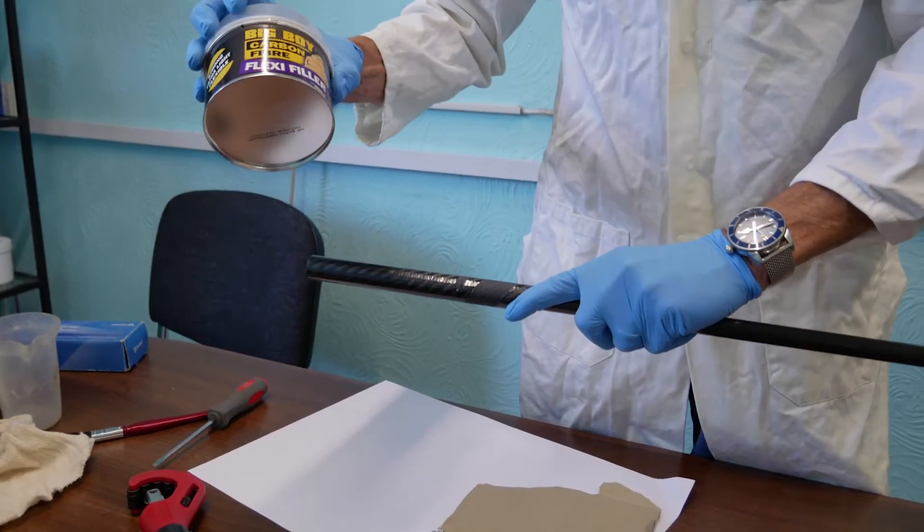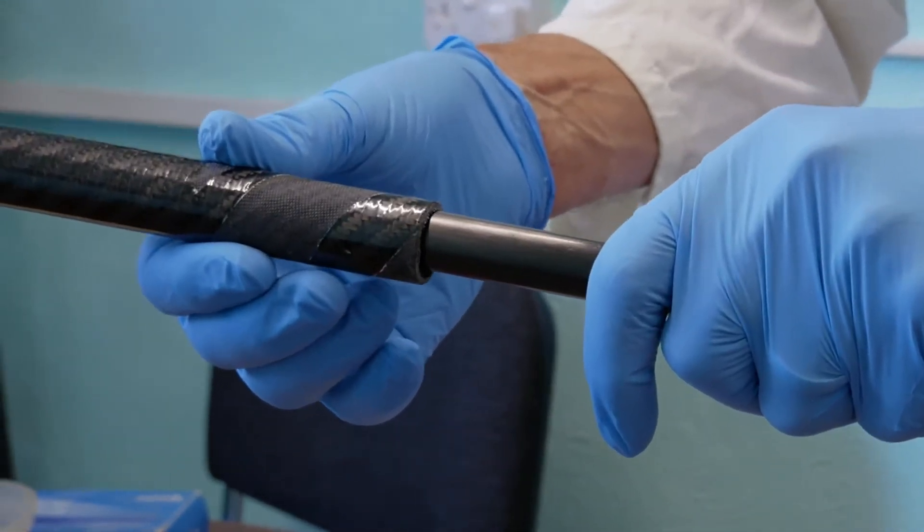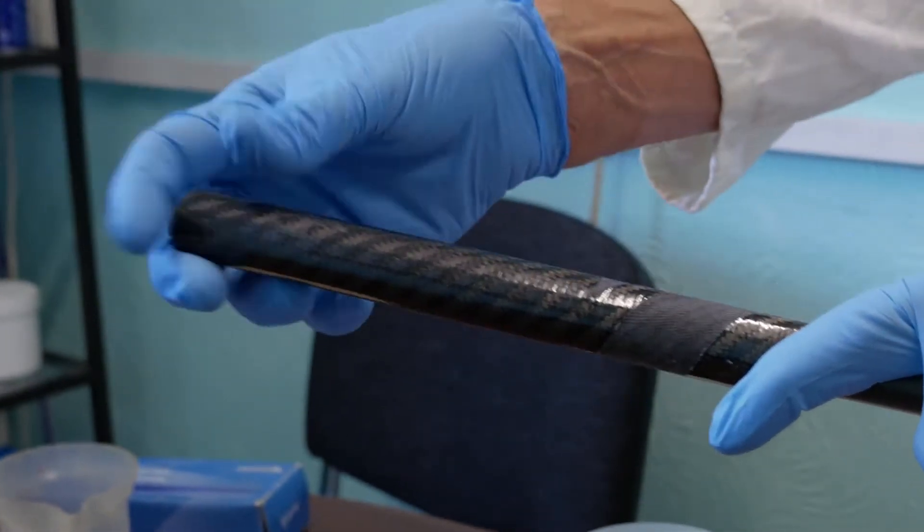I'm going to use the Big Boy flexible filler to fill in the gap there, so this binds in. Once it's set, it will bind in nice and tight.